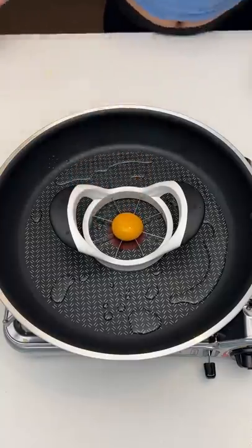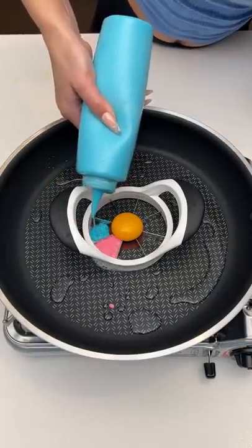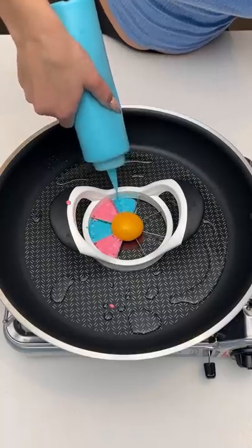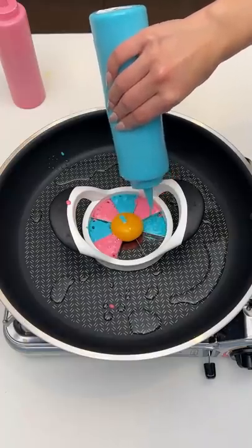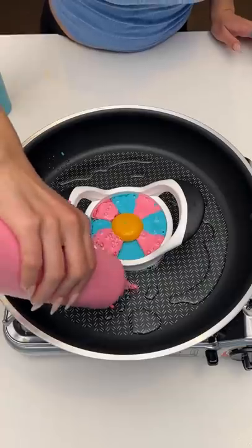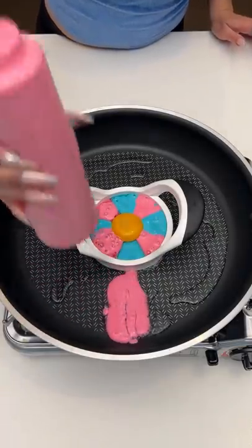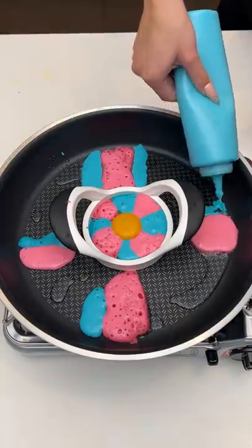Right in the center, this design for my kids — it's so good — just using some nice pancake mix. My pink pancake batter, I'm gonna just draw some lines in there, lines right here.